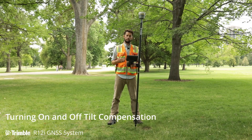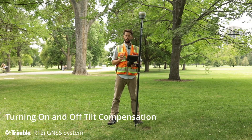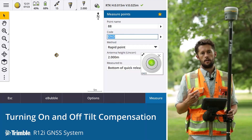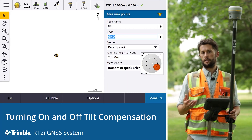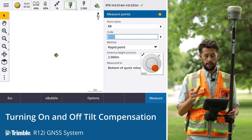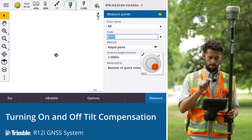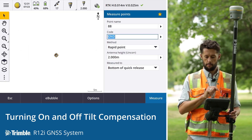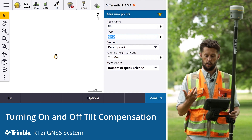For most situations the surveyor is going to be in IMU tilt compensation mode. There's very little chance you'll need to use GNSS-only mode, and it's certainly not going to be a frequent task. The process to turn IMU tilt compensation back on is very similar — go to the icon at the top of the status bar, open the GNSS functions, and tap IMU tilt compensation to turn it on.